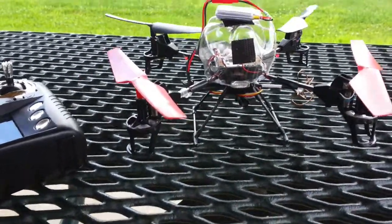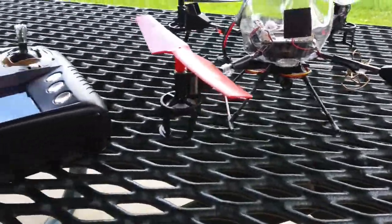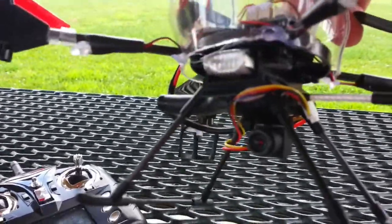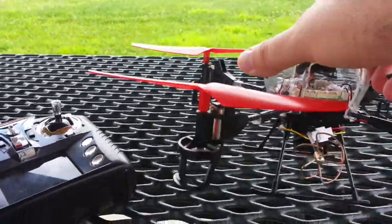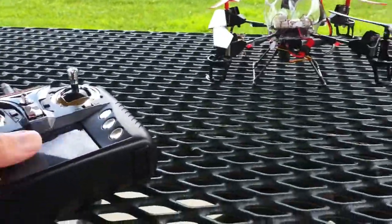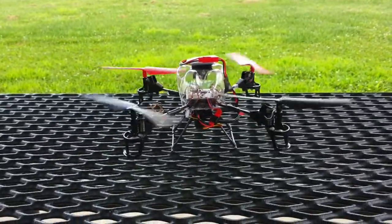We're back at the park looking at the V959 FPV. As shown, there's the little camera at the bottom. There's the little FPV transmitter stuck to the bottom of the V959 — let's go and see if we can fly this guy FPV.